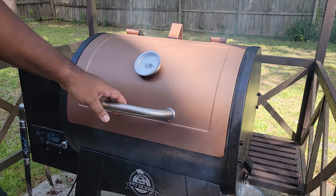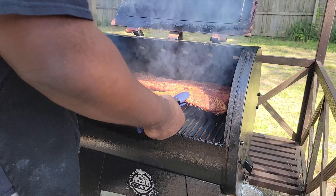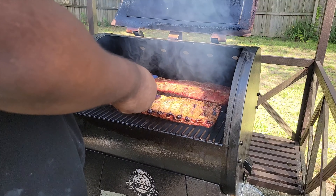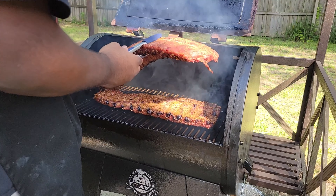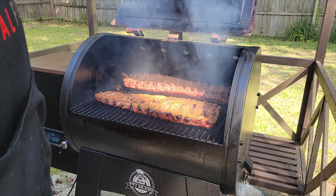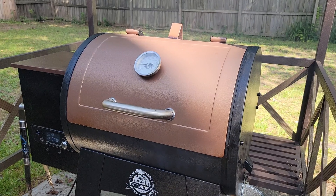It's been 45 minutes so we're going to flip these and cook them on the meat side now. That's your St. Louis style and here's your baby back. We're going to go another 45 minutes and then we'll see how they look and possibly wrap them.